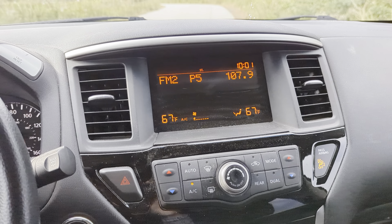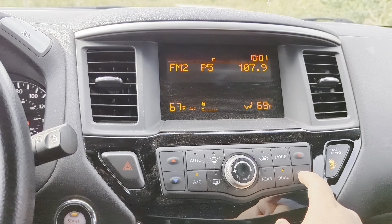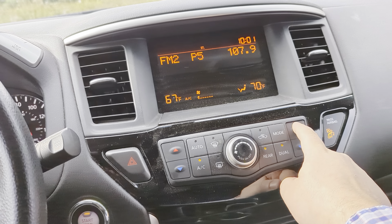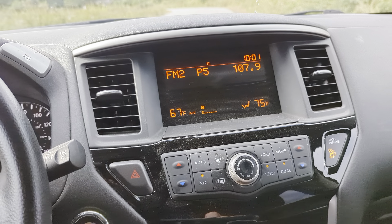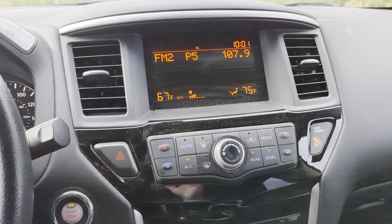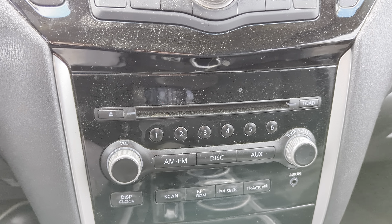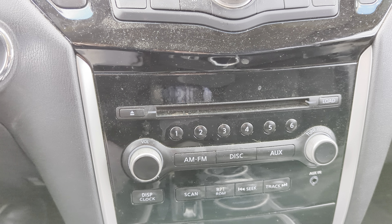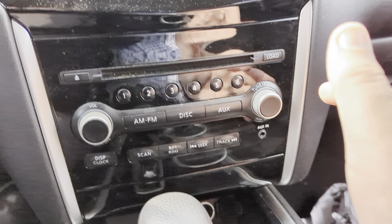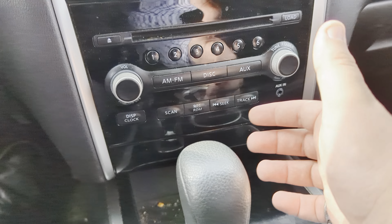Moving over towards the middle, we've got our screen with our climate control readout — dual zone up front, and then that extra zone in the back that you can control right from up here, completely separate from the driver, with shared fan speed. All your modes are around those buttons as well. Moving down a little bit, you've got all your controls for your music and radio. There's a CD player in here and an auxiliary input to plug in as well — nice easy button controls with tactile response.